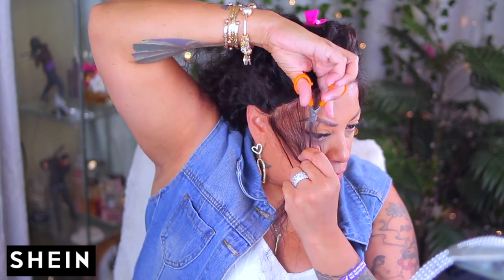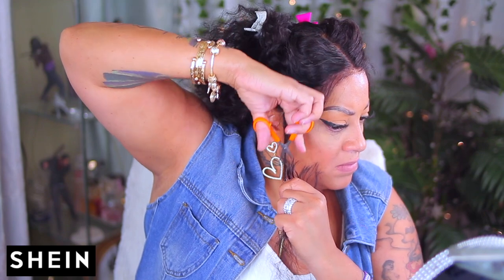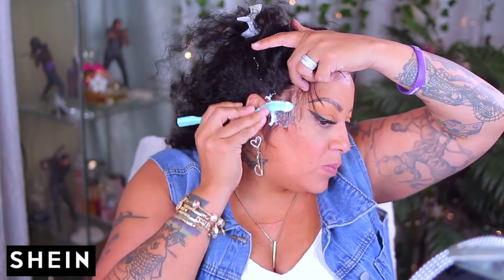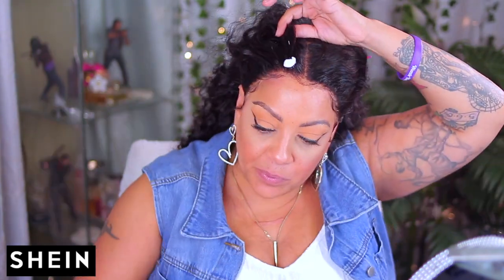My favorite styling foam for sculpting any type of flyaways or baby hairs is by Marc Anthony, which is Strictly Curls. This is a thicker foam — it does not turn watery instantly, it will stay foam for a while. This is the reason why I like to use this only to sculpt my baby hairs, just to tame them and add curl definition. I will also be using my Nairobi foam.